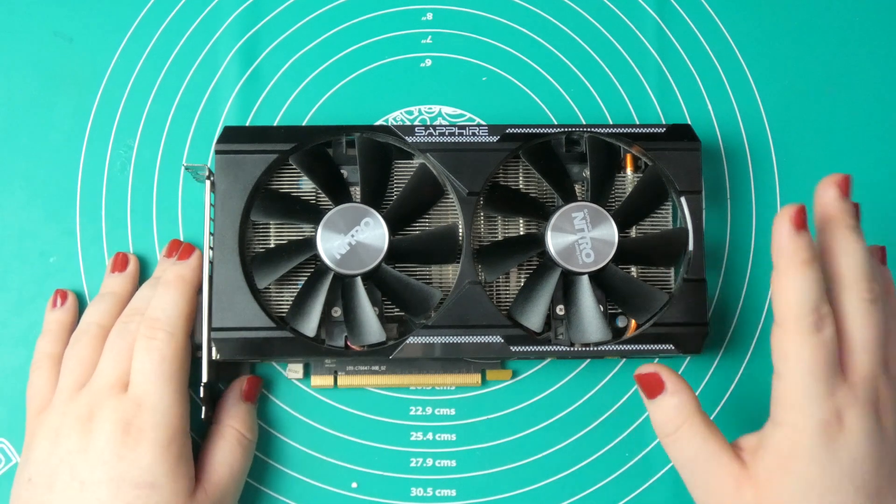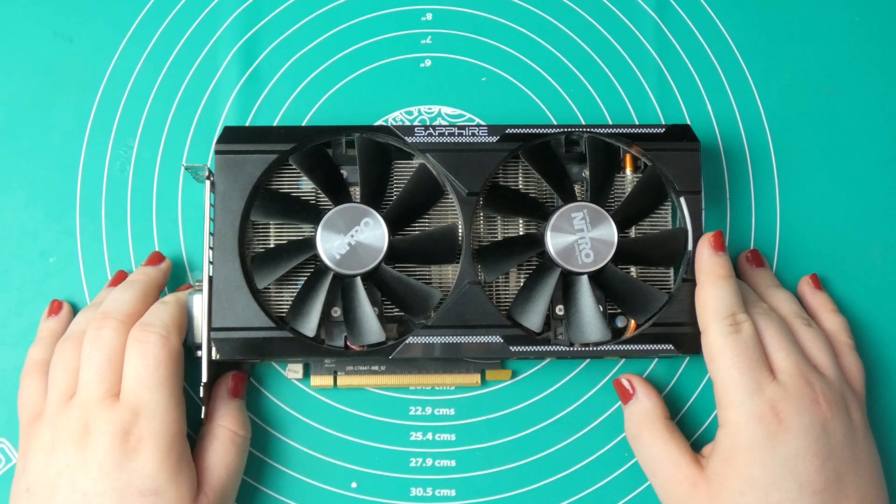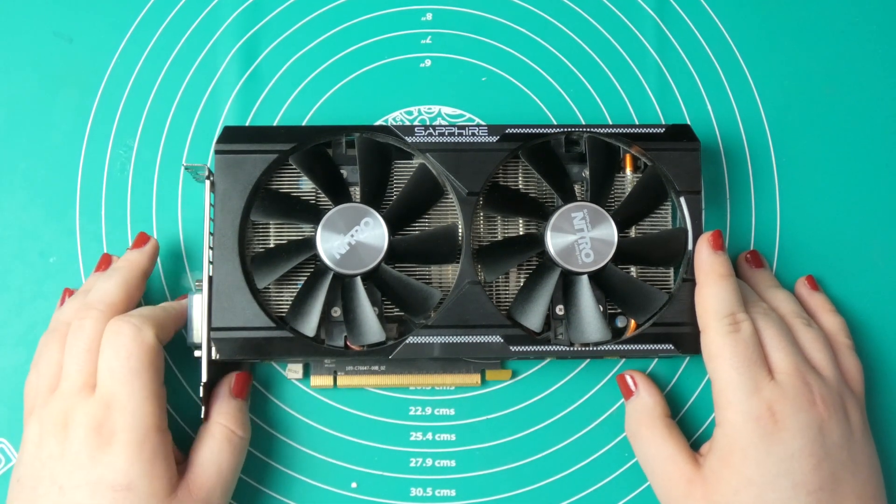Same thermal pads, same thermal paste. I also recently started to play ARC Survival Evolved and noticed that the noise was higher than what I was expecting, or what I was used to from this graphics card.